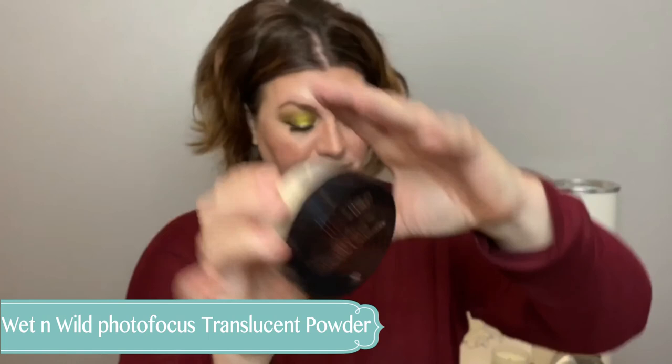Next is the Wet n Wild Photo Focus Translucent Powder. I used this in my Wet n Wild video and I absolutely love it — it's so soft, it doesn't add extra color or darkness, it keeps the makeup where I want it. It's perfection. That is a slay for sure.